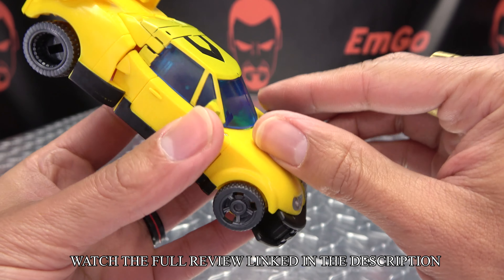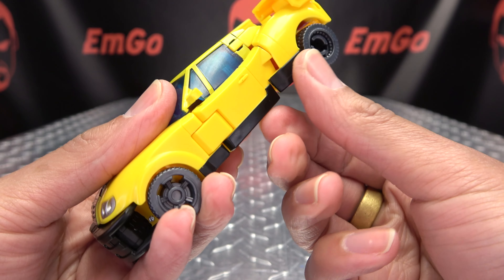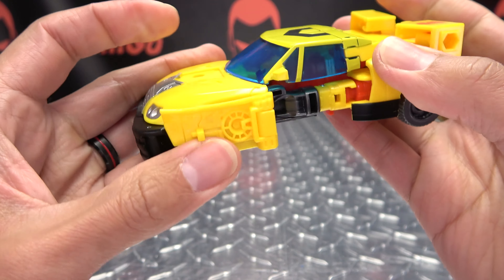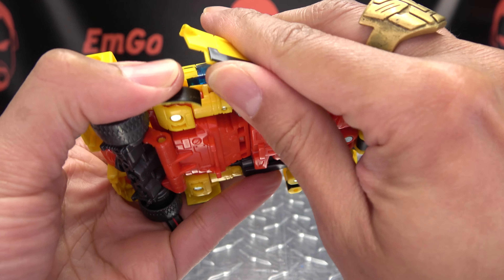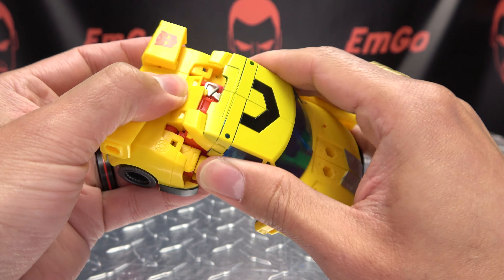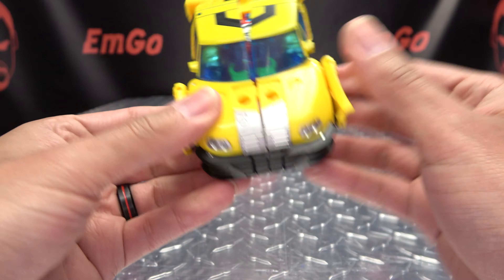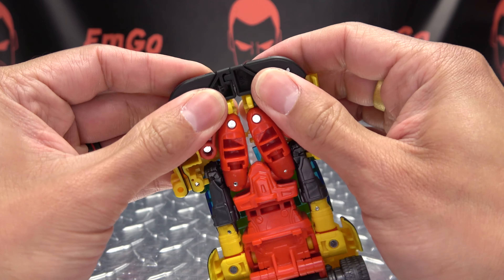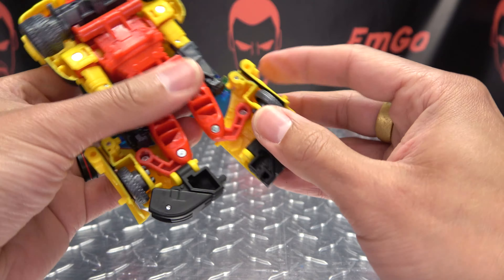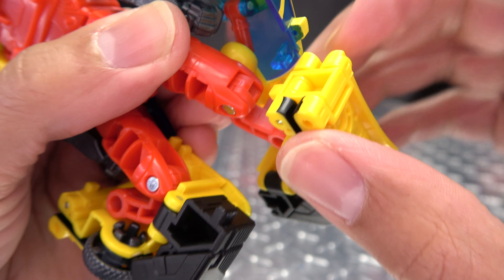To get him back into robot mode, first thing we're going to do is remove the weapon - just unplug it and put that off to the side. We're then going to open up the doors, just untab them and fold that all the way down on both sides. Untab the roof section, then split that and split that. Take this and slide the one side down to get it all disconnected. Then take the legs and extend them down - there is a little tab slot connection right there in the knee.